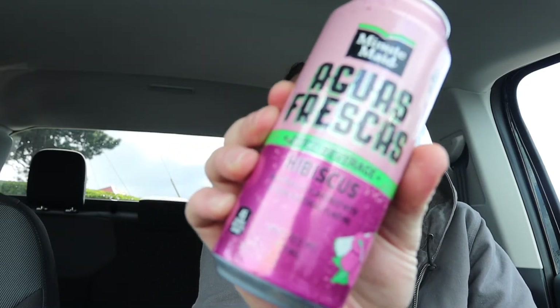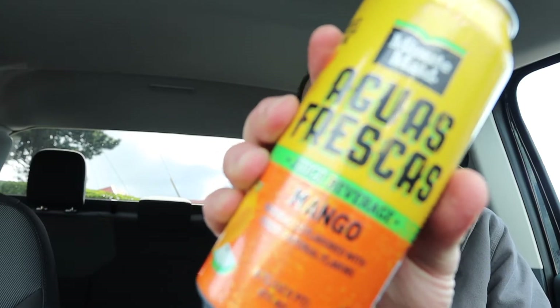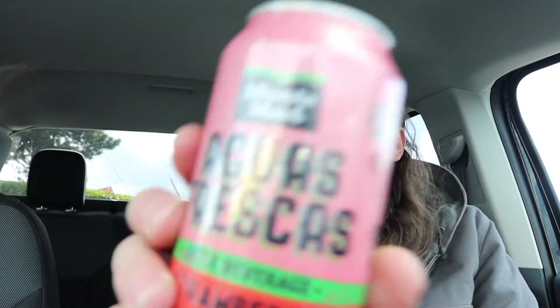Guys, I found some new Minute Maid agua frescas. You know agua frescas? So I found these new ones — there's three of them. There's a hibiscus, there's a mango, and there's a strawberry.